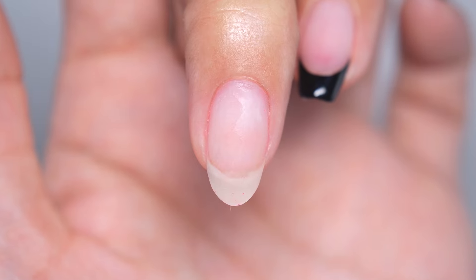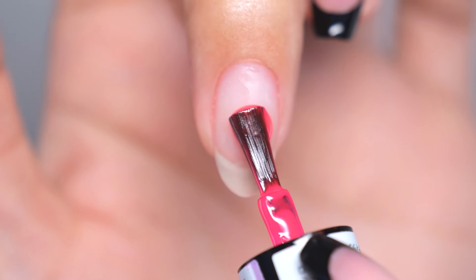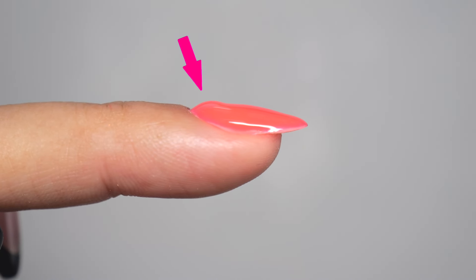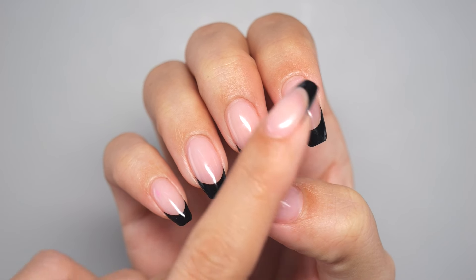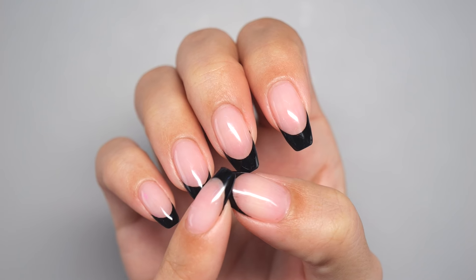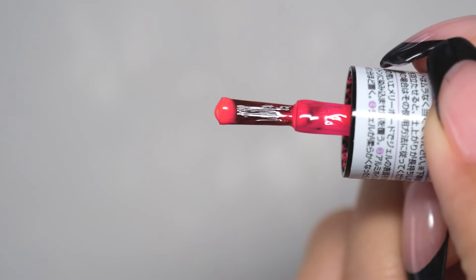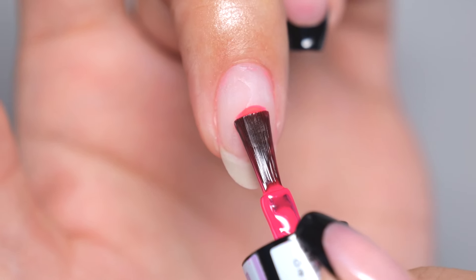The last tip to prevent a raised base is being aware of the amount of gel you use. Even if you've had success with the first and second tips, excessive gel can lead to dripping before it cures, causing buildup in specific areas and a lumpy appearance. The amount of gel you need will depend on the size, length, and width of your nails. If you find the application challenging, I suggest starting with half the amount you usually use. Even if it's not enough, you can add more as you go.